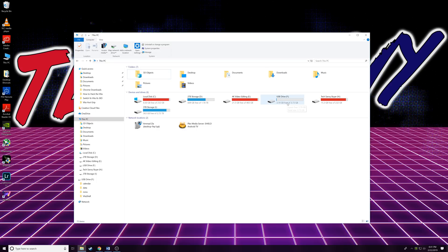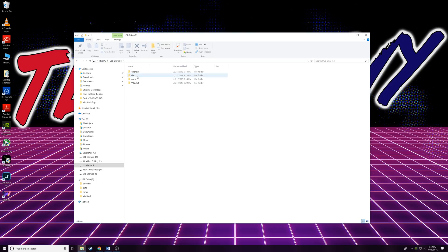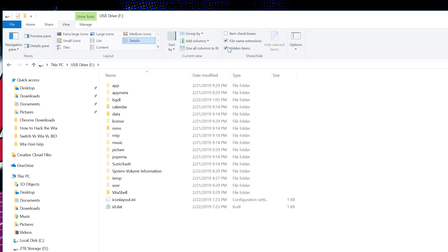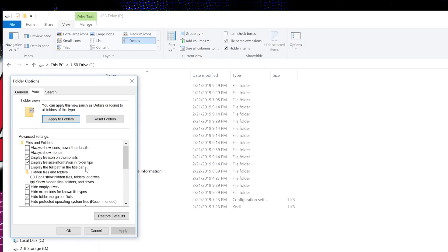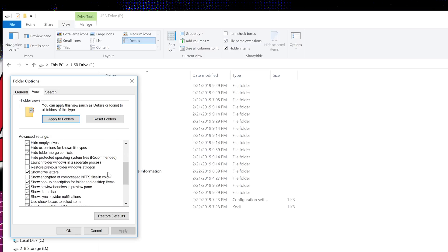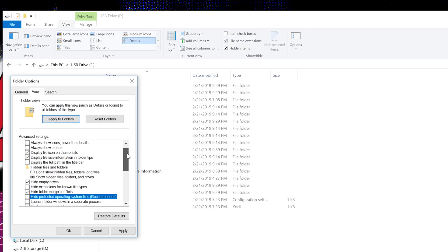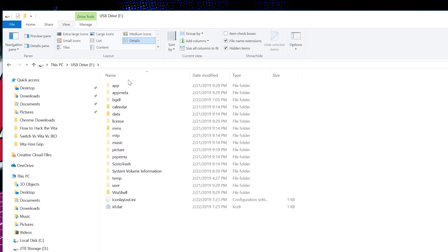Looking at Drive F — this is what you're going to see in VitaShell. The first thing you want to do is go to View and click on Hidden Items so you can see all the different stuff in there. You also want to go to Options, then View, scroll down, and make sure you have unchecked the file that says 'Hide protected operating system files.' You'll get a little error pop-up — just click Yes, click Apply, then OK. Now you should see a list of all these folders.